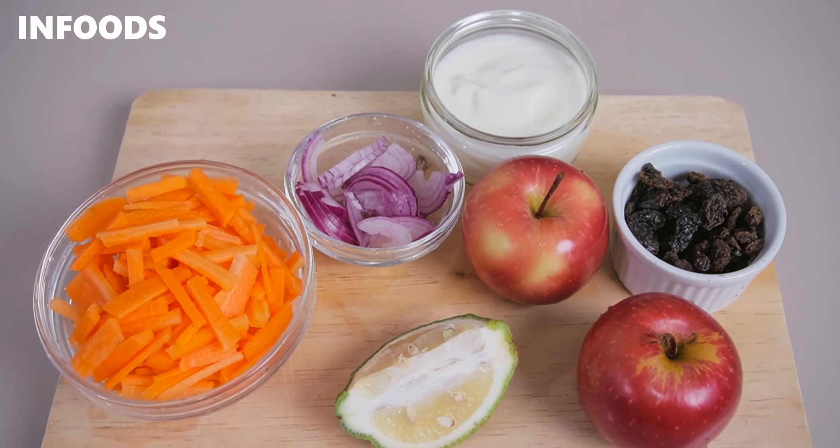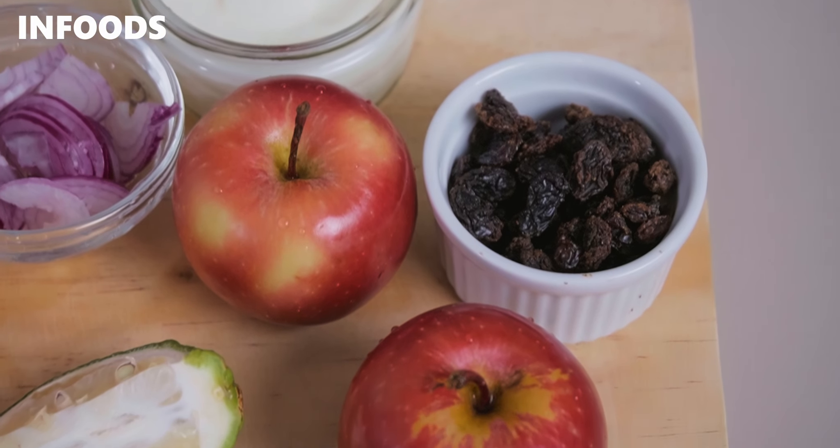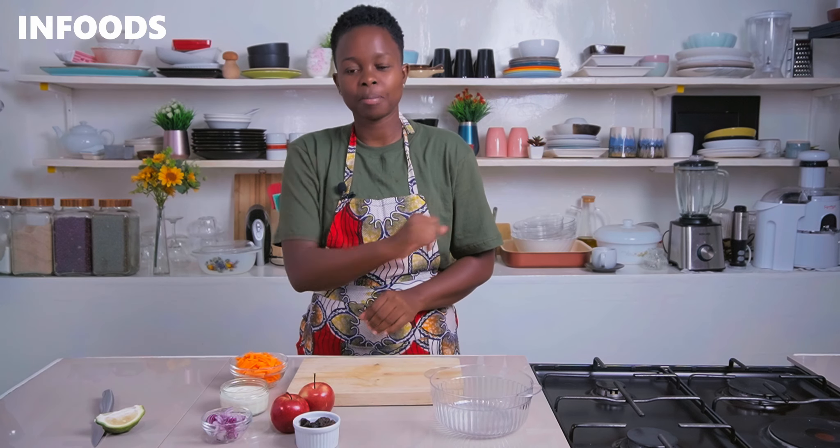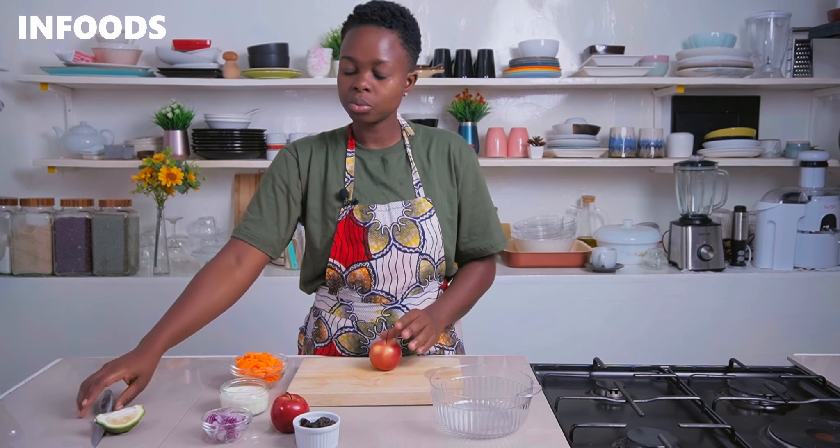To make this delicious carrot apple salad you'll need a few ingredients: apples, carrots, some raisins, onion — which is going to add a very nice flavor to the salad — and also yogurt together with lemon. I'm going to pick my apples which are already clean.